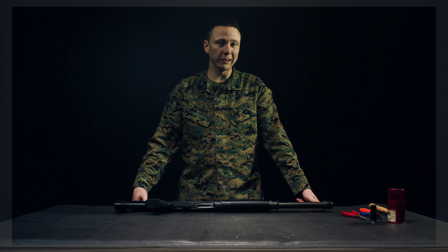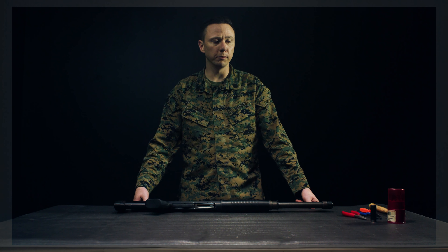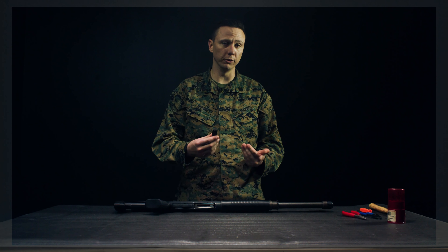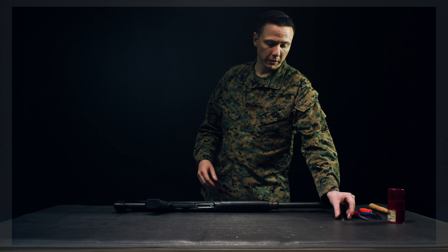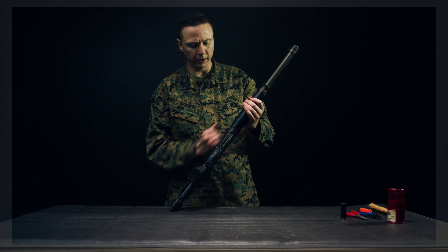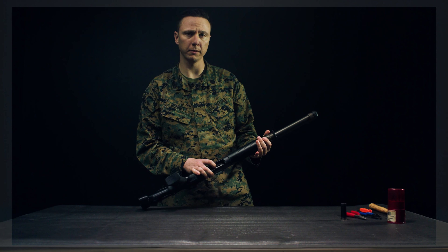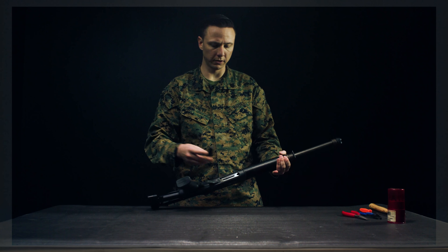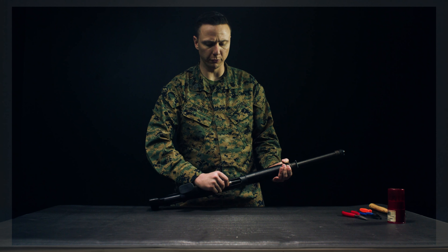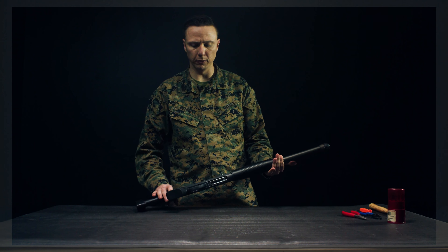The first thing we're going to talk about is loading, unloading, and clearing. I do have a dummy round for this purpose — there is no live ammunition at the schoolhouse. When loading, ensure that your shell carrier has free movement. Grab your shell, ensure the front goes into the shell ramp, and push in from the back until it clicks. You are now fully loaded.